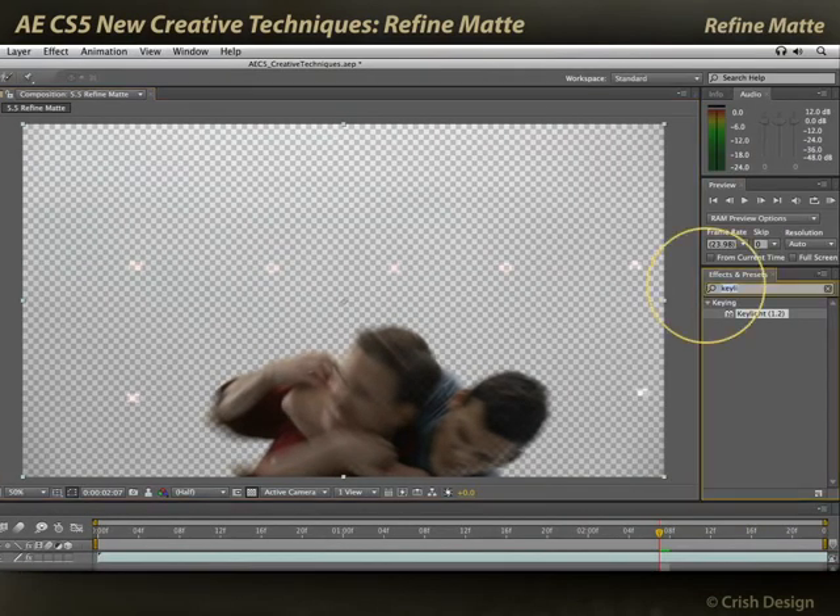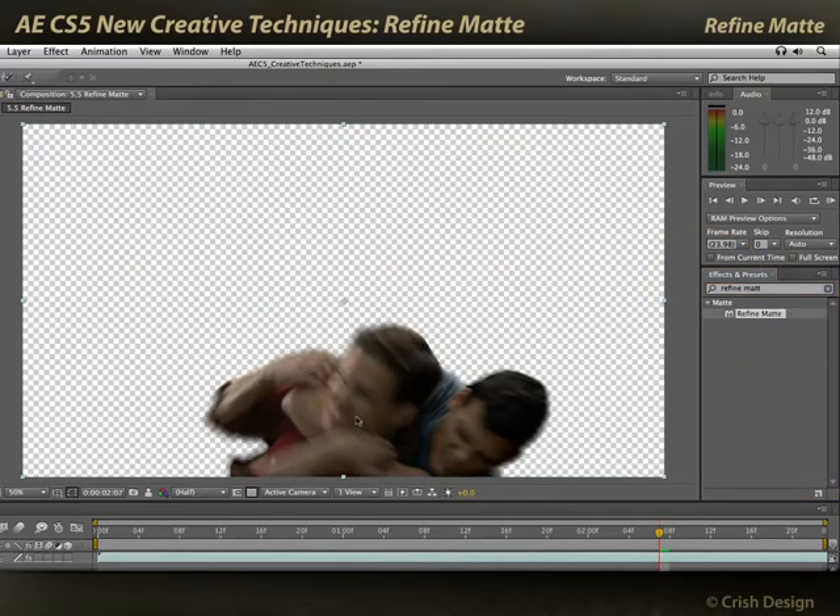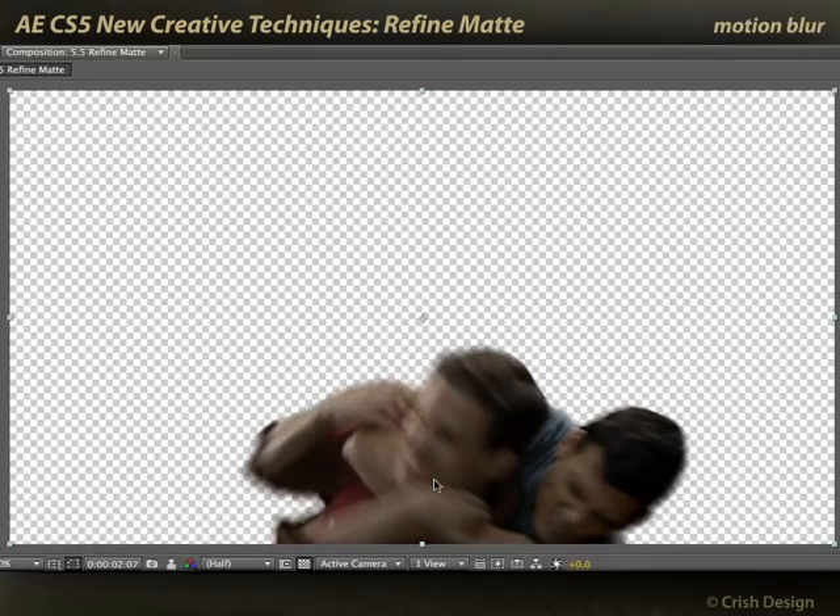Let's go ahead and add Refine Matte to this. Drag that on top. And bang — see how much better my matte is automatically. And not only that, look how it's retaining the motion blurred sections around these arms and around the head.